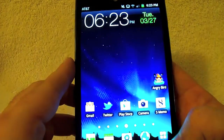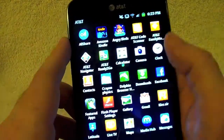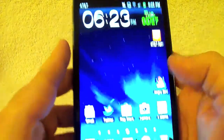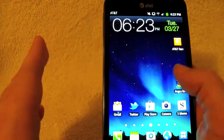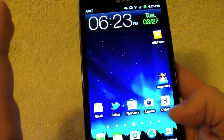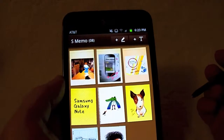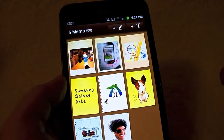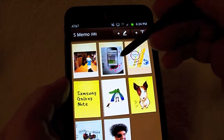Moving into applications — you're going to get some AT&T bloatware you can drag out. There's also preloaded Samsung hub software. Probably the standout is S-Memo, which is pretty cool. You get this little cork board-style interface where you can take pictures, add them, and draw on them.